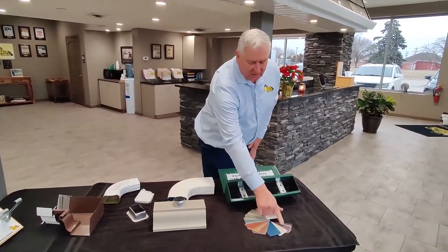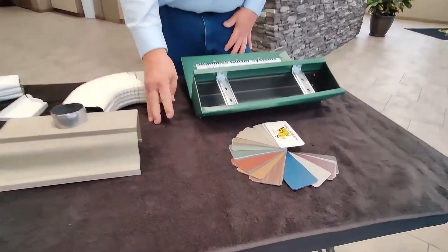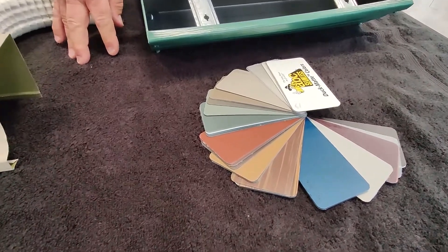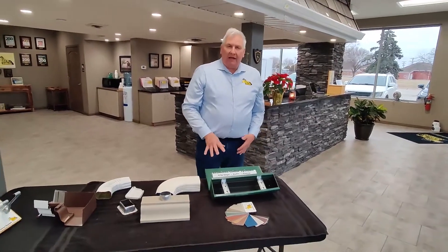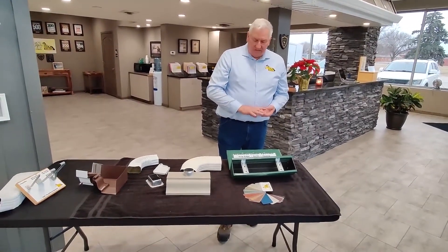We've offered some new colors just recently, and there are about 40 different colors that we can adapt to your home. When you're remodeling and trying to figure out color schemes, we've got it. It's also an eight-layer baked-on finish with corrosion resistance, and it does come with a strong warranty.